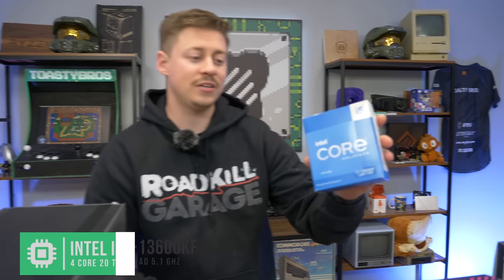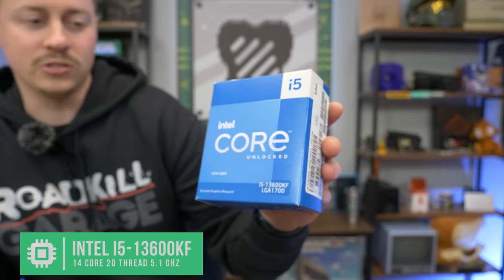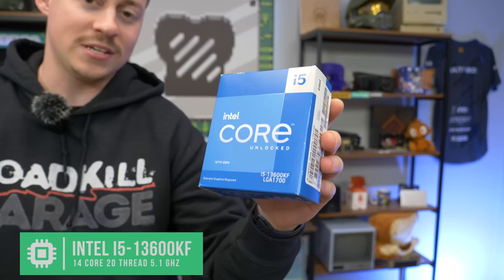For the CPU, we have the 13th Gen i5, which is actually a pretty decent step up from the 12th Gen i5. You do have the efficiency and the performance cores, but this one actually has 14 cores and 20 threads, so it's basically like the 12th Gen i7, pretty much. It's pretty awesome to see in the i5.